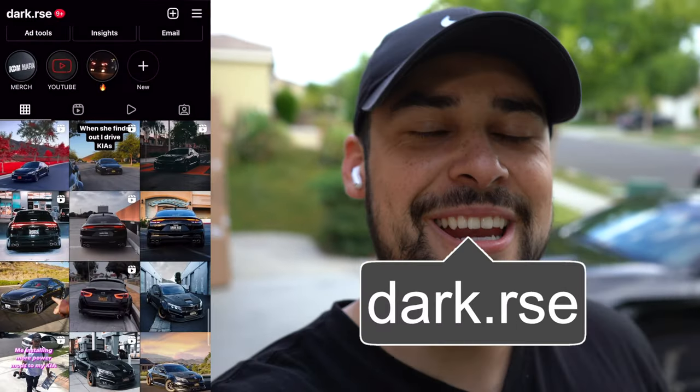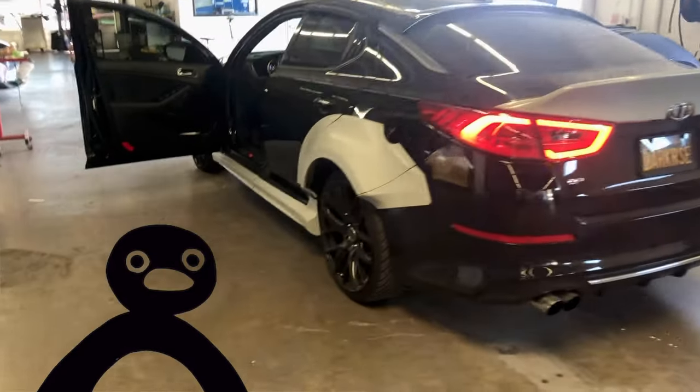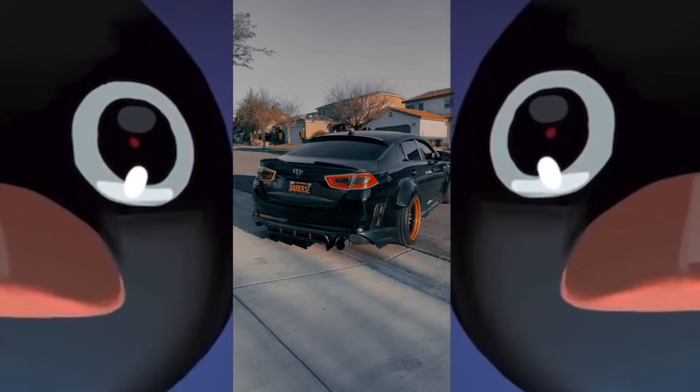Welcome back to another KDM video. Today we're going to completely transform the front end of the Kia Stinger. A lot of people might hate it and a lot might love it, but we're completely modifying this Kia Stinger — trying to do the most beautiful OEM-plus style build yet. Nothing too crazy; we want to make this Kia Stinger something that stops people in their tracks.